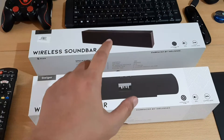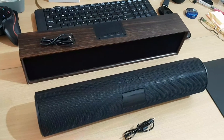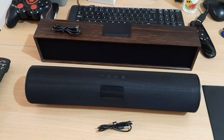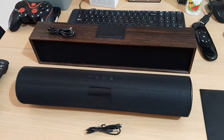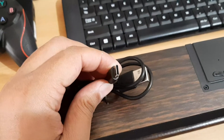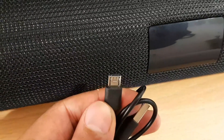I'm done reading both of the specs and let's start unboxing. These are the soundbars — I only got the soundbar itself and the charging cable, so there's no power brick inside the box. I got a Type-C charging cable for Scott, and unfortunately for Stego it still uses a micro USB charging cable.